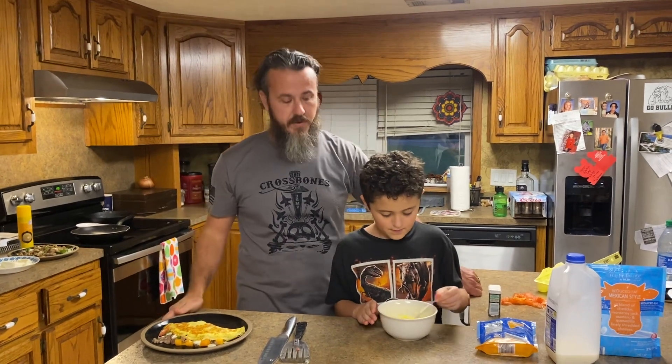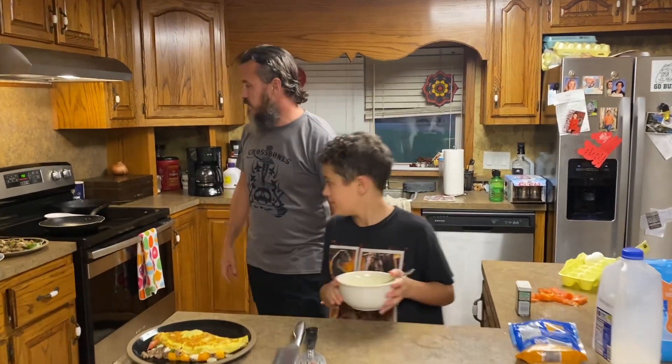And as always, if you enjoy this video, like and subscribe. If you have a different idea of how you do your omelets, please let me know so we can get with more people, try it out here, and do it. All right, Damien, go ahead and show them what you do.